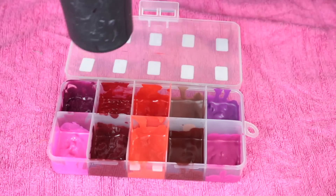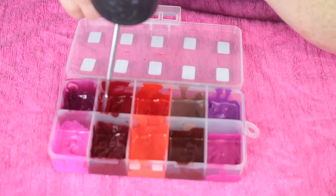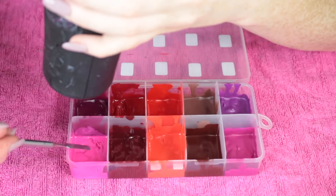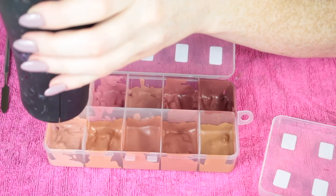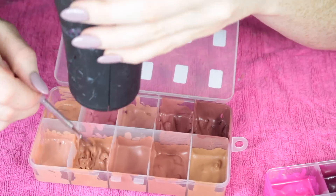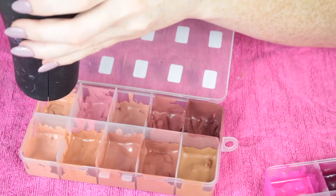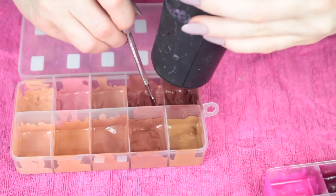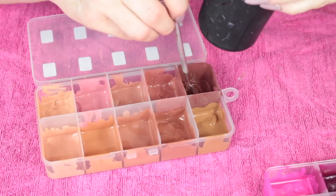The lipsticks were a little too lumpy for my liking, so I went back in with the hairdryer hovering over the top to produce some heat, using my tool to smooth out the lipstick. I wish I had done this from the start, but it turned out the same anyway. I recommend doing this at the start if you want a smoother finish.